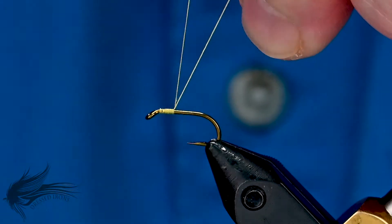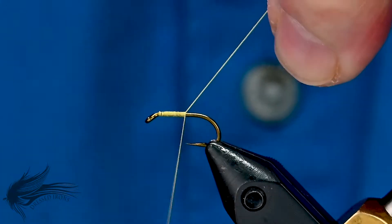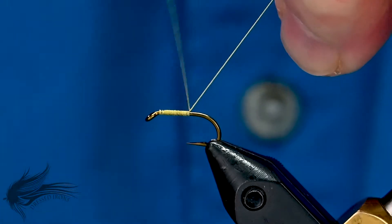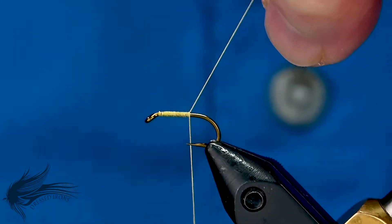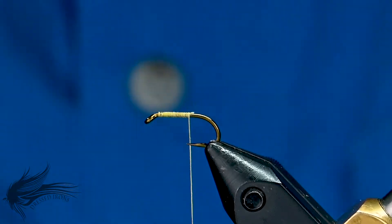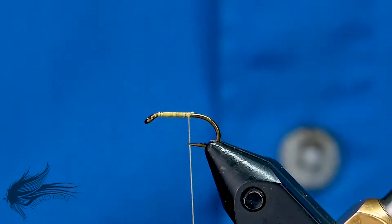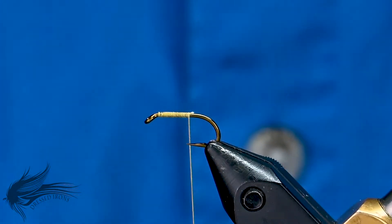I'll attach my thread behind the eye of the hook and run my thread in touching turns down the hook shank just past the point of the hook. I'm not going to go all the way down to the end of the shank just yet. The tying materials for this are basically three things: tying thread, some dubbing, and the hackle.